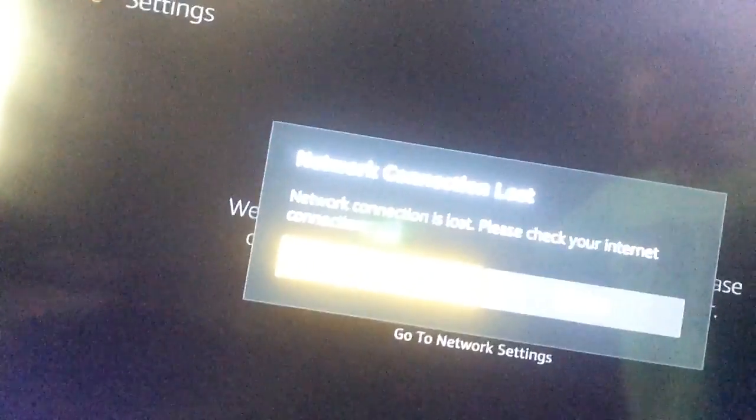Hey guys, Super Freddy Fanatic here. Today I'm going to be telling you how to fix an Amazon Fire TV Stick if network connection is lost. You can see mine says network connection lost, and I can't do anything except home and settings. I'm going to show you how to fix it.